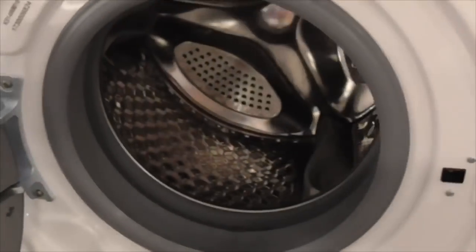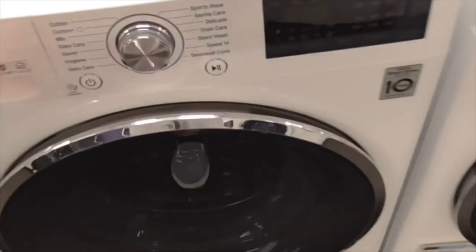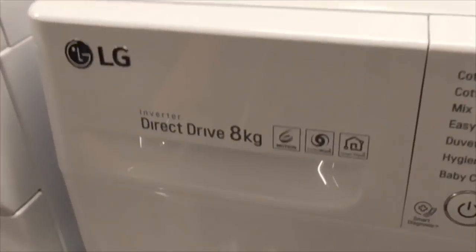We've got the Kenwood 814216 washing machine - another Kenwood machine. We're moving on to the LG later. LG Direct Drive 8kg - that's the LG Direct Drive.